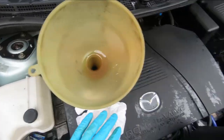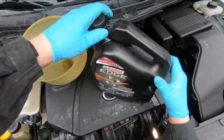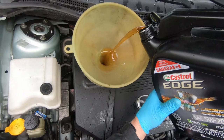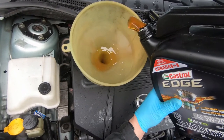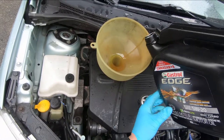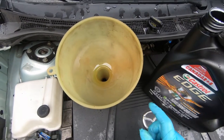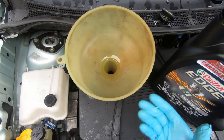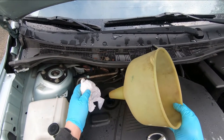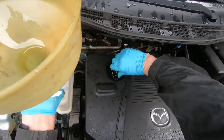We've got Castrol Edge full synthetic 5W20 - get that opened and put about half of this jug in there. That's about half the jug, maybe a little more, plus the Lucas. I'm going to let that run down in the funnel, cork it up, start the engine, back it down off the ramps, then dip the engine and top up oil as needed once it's on the level. I take a rag and put it under the funnel right away so I don't make a mess on top of the engine.